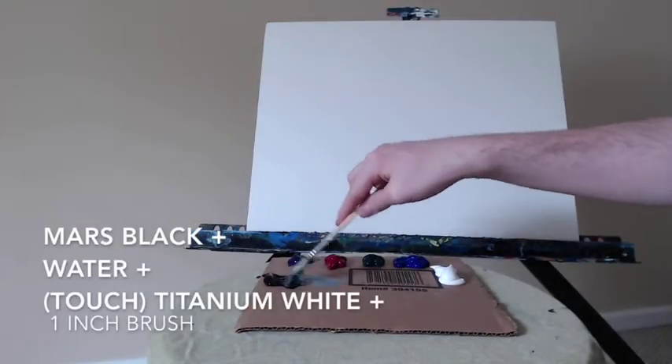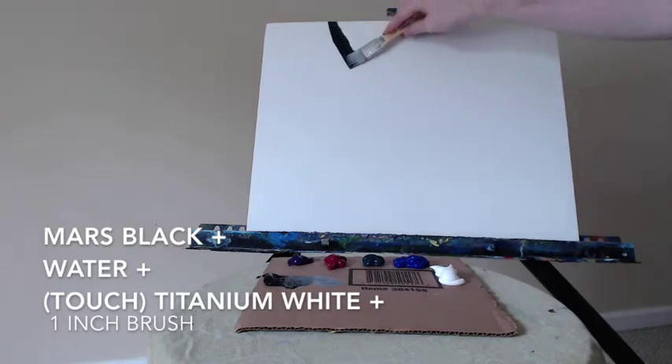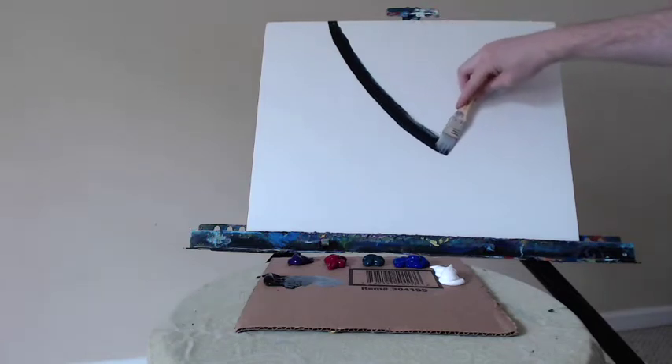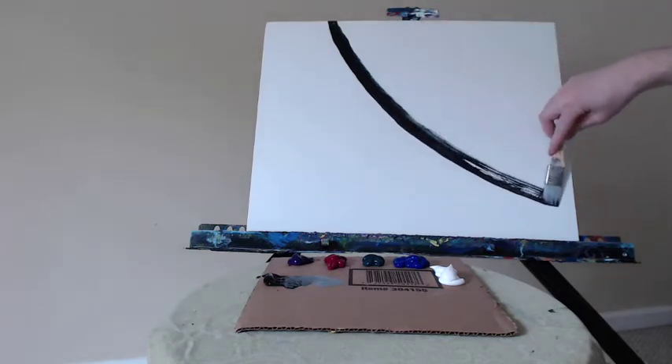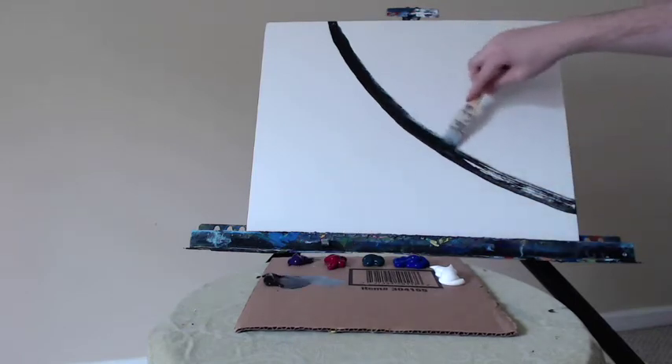Hello everyone, artist Charles Wolfe here, back again for another painting video. I'm very excited today to show you this abstract — a simple little abstract, pretty basic design that I think anyone can paint. Even a child can do this painting. You can pick any colors you would like; today I'm going to be using the colors that I like.